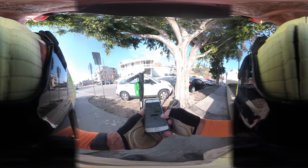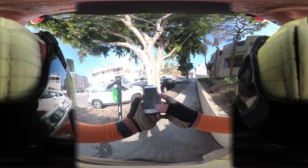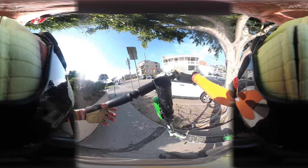It says 'scan to ride,' so let me do that. It's unlocking — giving me some feedback. 'Ride in progress' — I guess I can just go. It has a guide on how to ride. The speedometer lights up digitally.